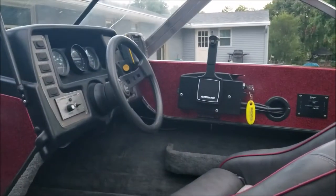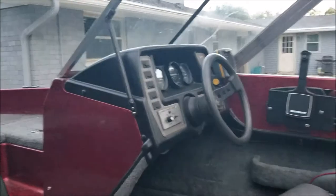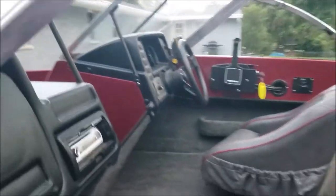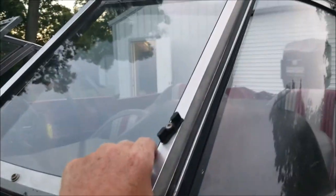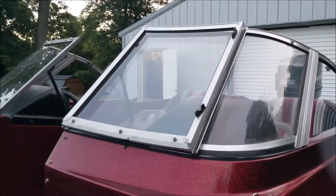Over there is the helm with the throttle and all the gauges, and all the electrical things all work correctly. It's got a folding glass just like a ski boat would, so that you can keep the wind off of you whether you're skiing or fishing.